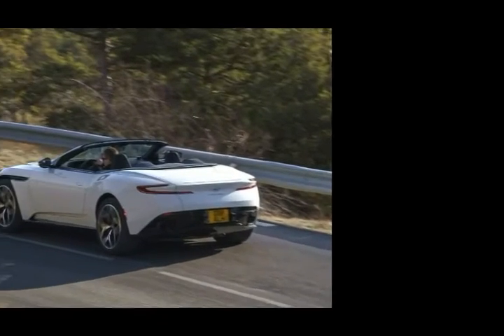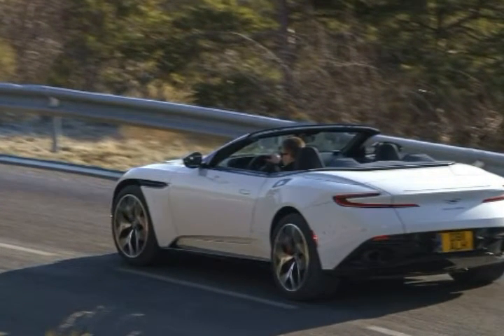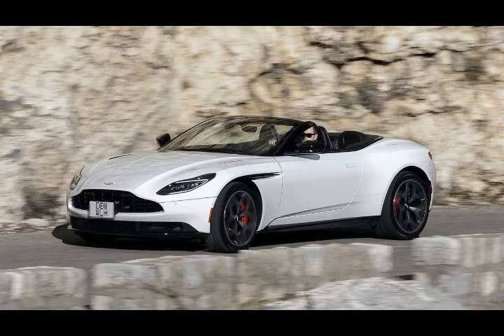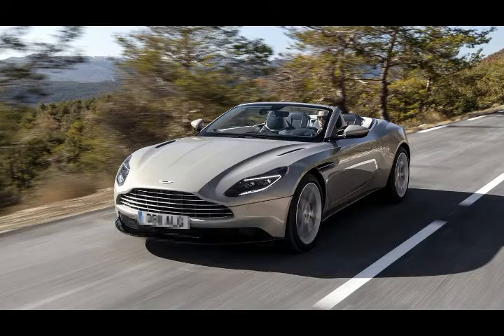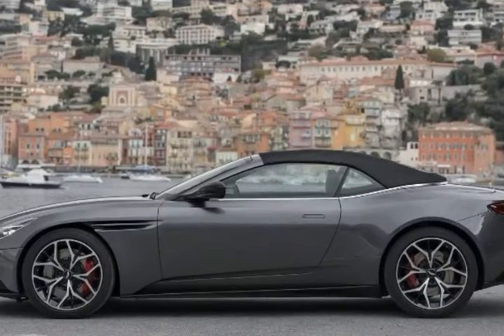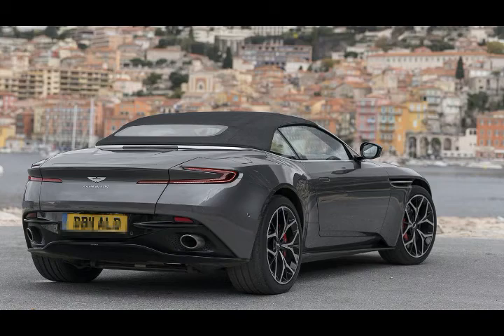2019 Aston Martin DB11 Volante. Aston Martin's DB11 keeps losing things. First it lost four cylinders with the introduction of a V8. Now it's lost its roof. But despite the losses, the British car manufacturer's sporty Grand Tourer somehow keeps getting better.